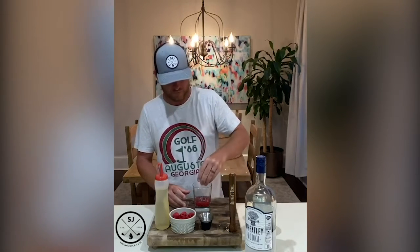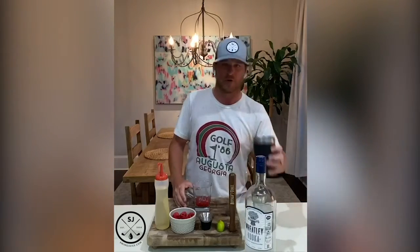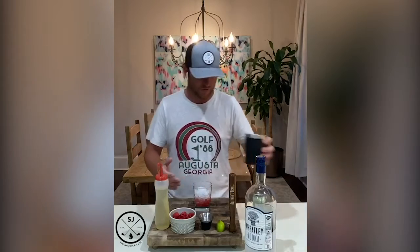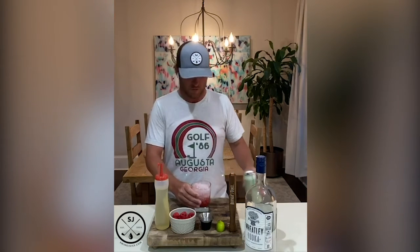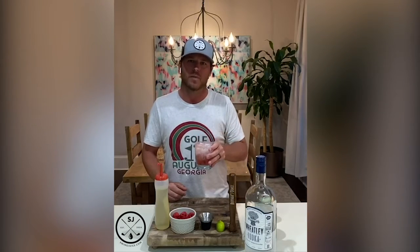Once we do that, we're gonna add a little bit of lime juice — some fresh squeezed lime on top — just to cut that sweetness a little. We're gonna fill our cup with some ice; I like crushed ice in my summer drinks. Then we're just gonna fill the drink with your favorite soda water. I like a lime-flavored soda water.